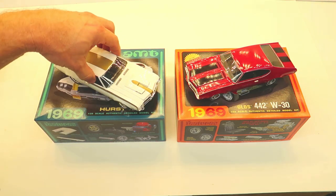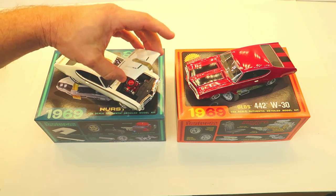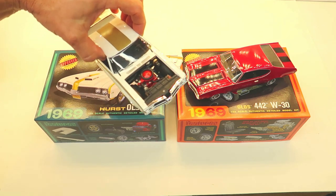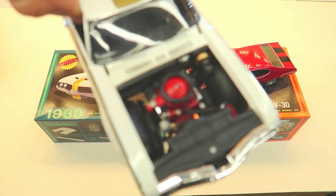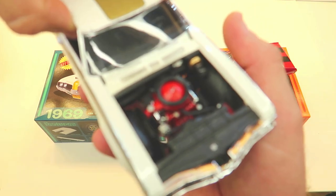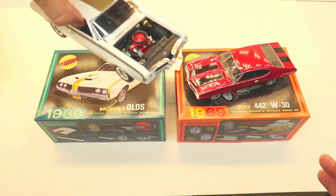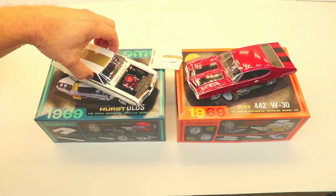The 455 was even better — it has the ram air hood and the 455 in it. I put an O-ring for the air cleaner so it would meet the hood. Anyway, these kits were just my favorites to build.